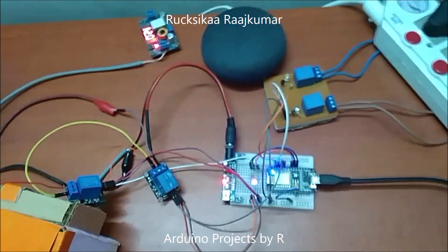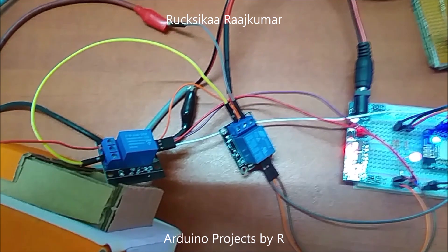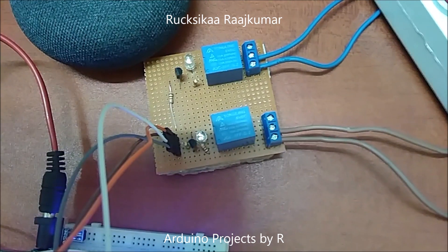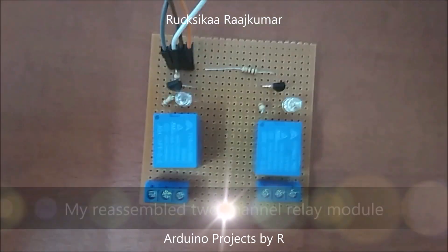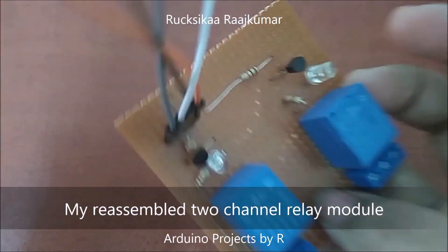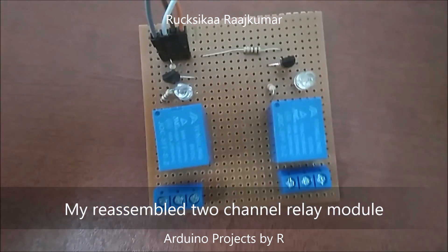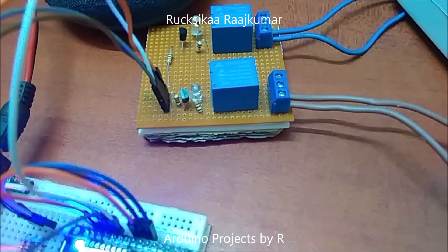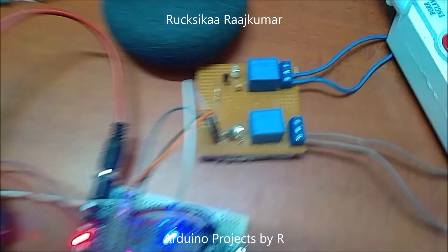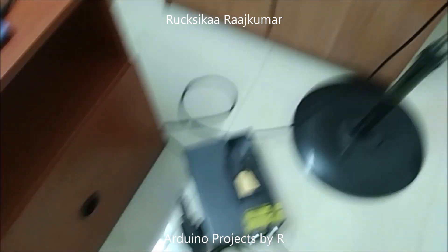I have used four relays and two of them are single 5-channel relay modules while the other is my reassembled two-channel relay module. I have insulated the back of this relay module with cardboard to prevent any electric shocks. This reassembled two-channel relay module will be controlling my soldering station and my pedestal fan.